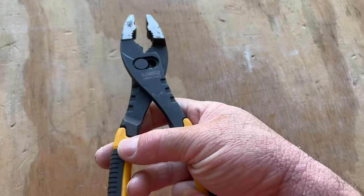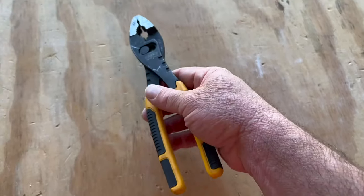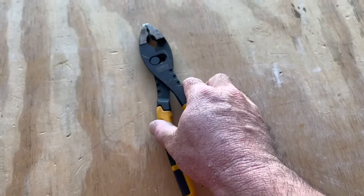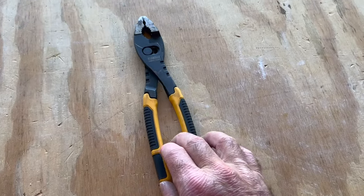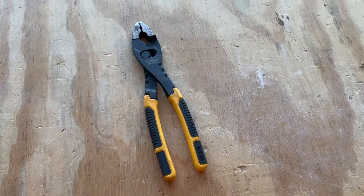I'm never worried about breaking these. I've never had any problems with them with the quality or durability. Just a nice high-quality, higher-end set of pliers that I can absolutely recommend to anybody who is looking for a set of pliers and wants something with a little extra quality built in.